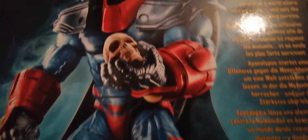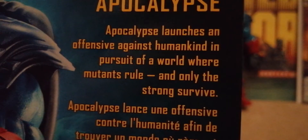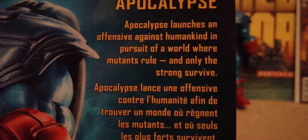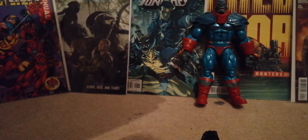I left the inner tray out so you can see the cool picture in the back, which I'll be cutting out and keeping. There's 'X-Men's Marvel's Apocalypse' on the side with a cool picture. On the back you get a lovely picture of him holding the skull and it says 'Apocalypse launches an offense against mankind in the pursuit of a world where only the strong survive' — my favorite version of him. The box is pretty big.